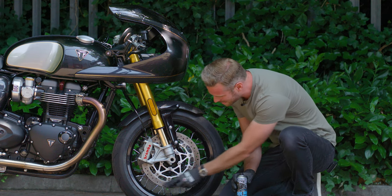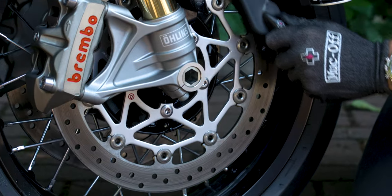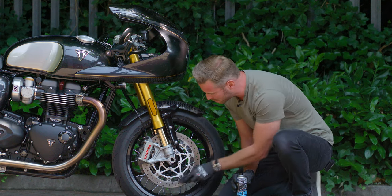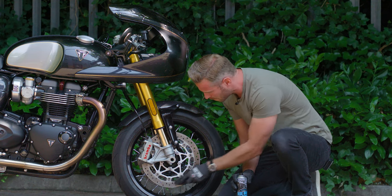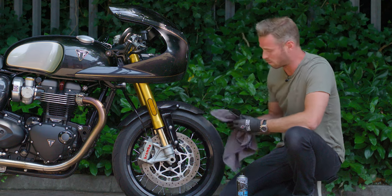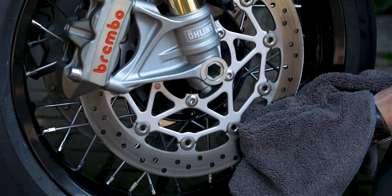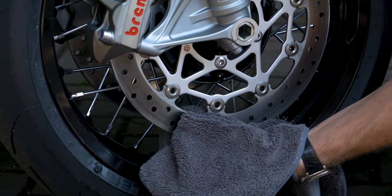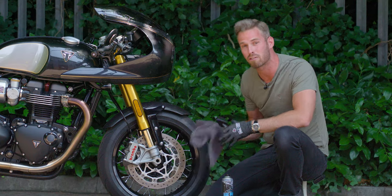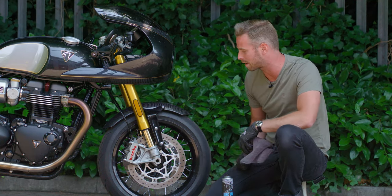We don't necessarily need the brush here, but what we're doing is lifting away the grease and oil. If there is any brake fluid that's made its way onto the disc, we need to get rid of that as well. We'll give it a little rub round, then wipe any excess away with the towel. That's going to bring up a really nice shine and not only get rid of the grease, but actually hydrate the disc to keep it working as well as it possibly can for as long as possible.